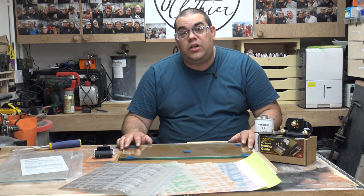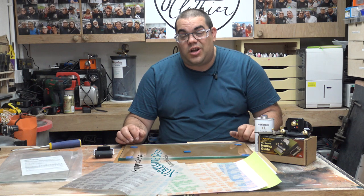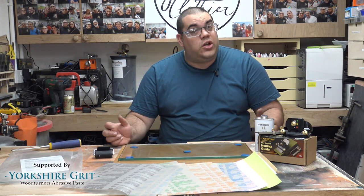So as I said we're going to have a look at the scary sharpening system and find out whether someone like me, who's never really done sharpening before, can use it and get good results.